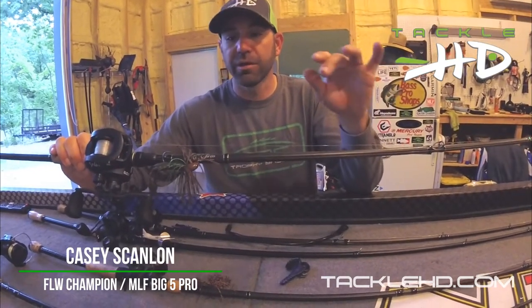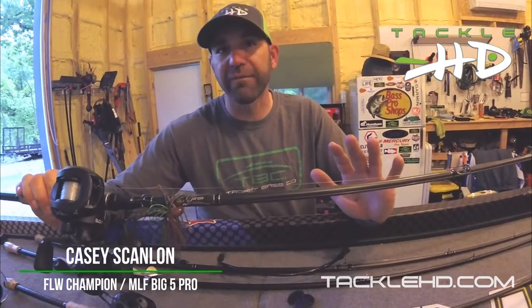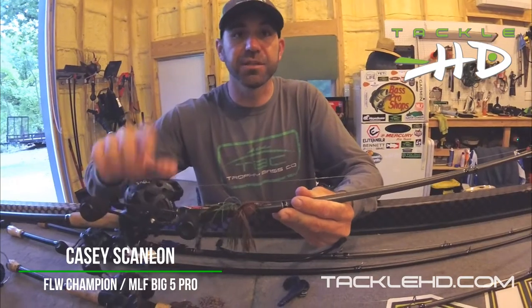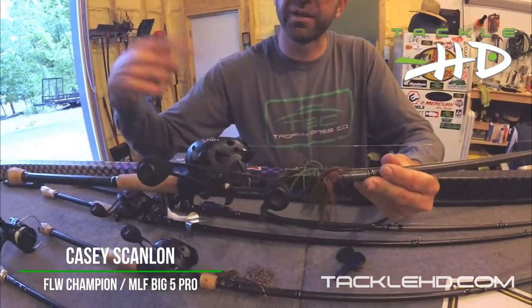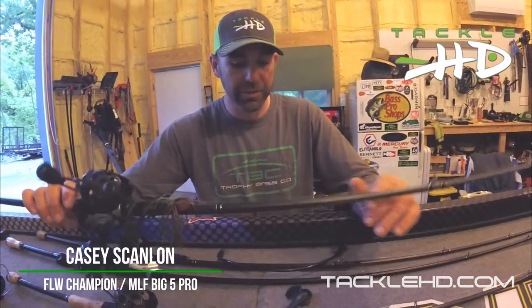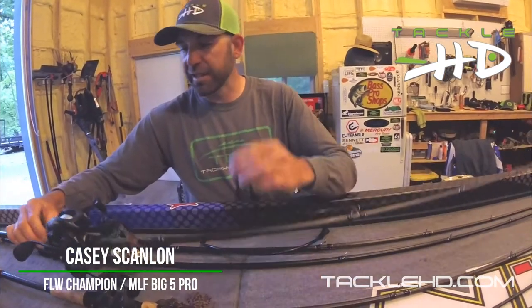I'm running 20 pound Bass Pro Shops fluorocarbon line. You want to use big line because you're using big hook sets with a 5/0 hook, so you really want to drive that hook home and pull those fish out of deep water and get them in the boat. I've got an 8:1 gear ratio Sixgill reel — that's really important for taking up slack in deep or shallow water before you set the hook.